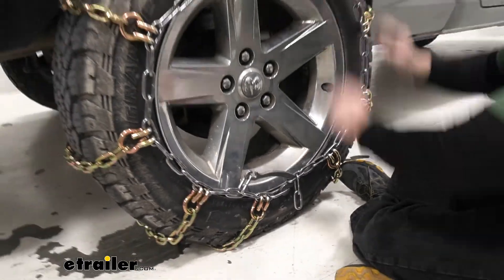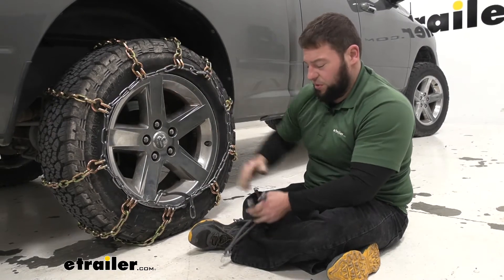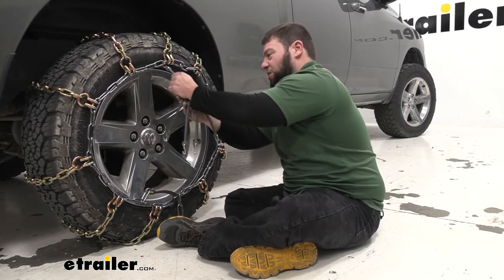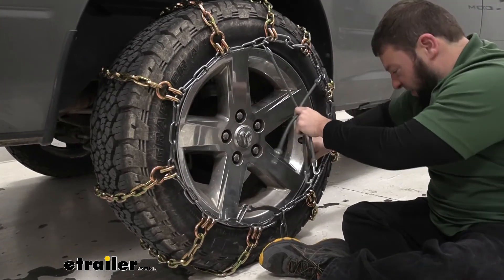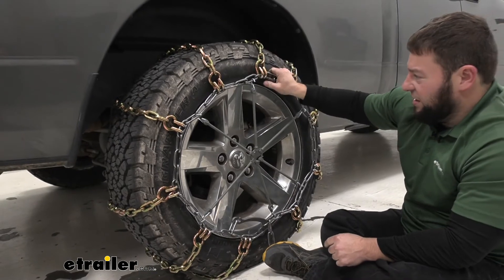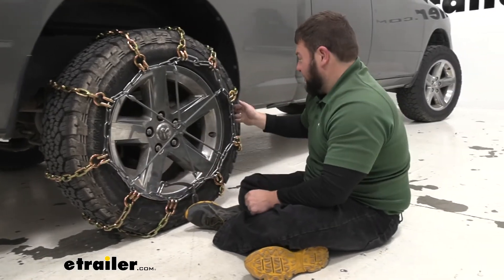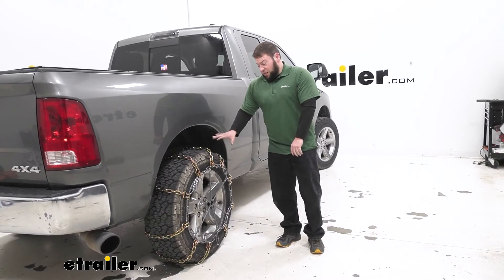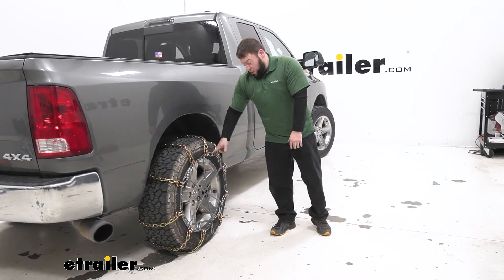Now they're nice and tight. If you want to add a little more tightness, since you're going to be driving down the road, we recommend getting a rubber adjuster — you can buy that separately. What it does is attach to points on the chain and bring it to the center and hold it tight. With that installed, they're even tighter than before — I pull on them and they're pretty tight, so I'm not going to worry about them coming loose. With them installed, I suggest going forward and backwards a little bit, getting out, checking to make sure they stay centered around the tire. But these are pretty tight — I don't see these going anywhere. You should be just fine.